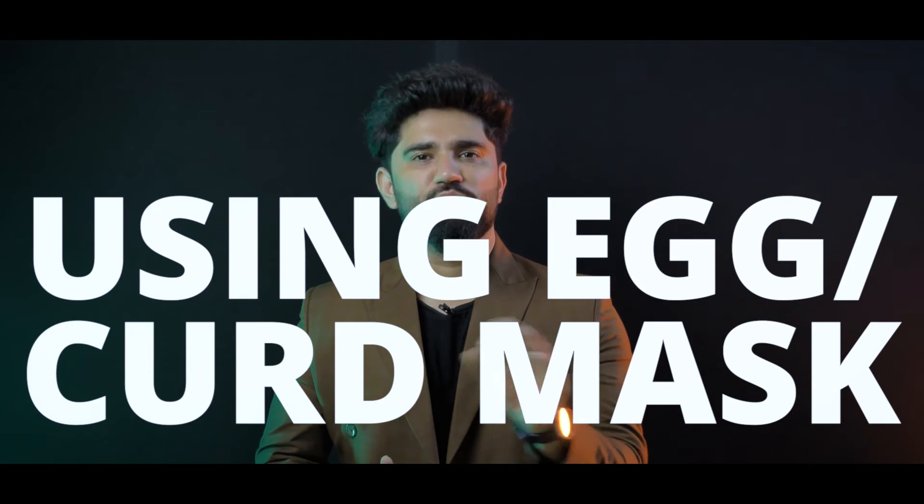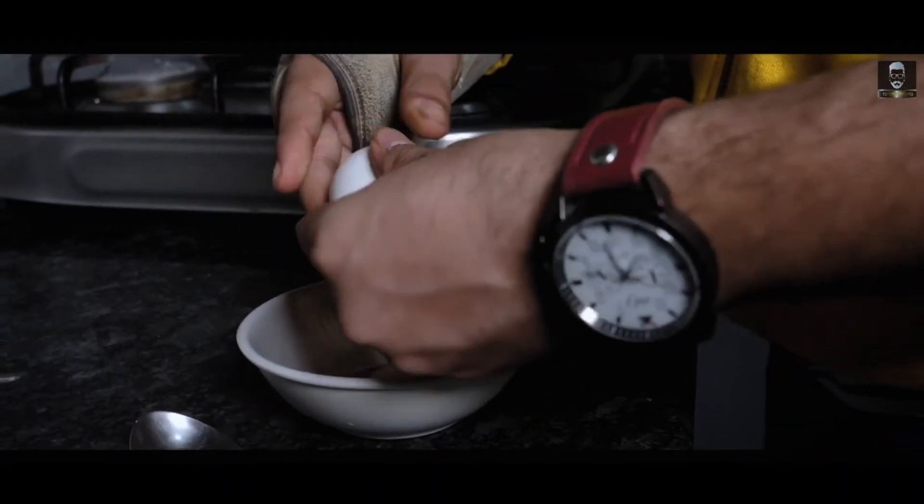Step number three is to use an egg mask or a curd mask. You can use it at least once a week, and it will help with your hair protein.